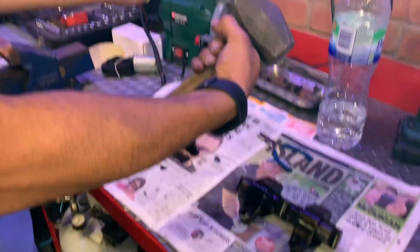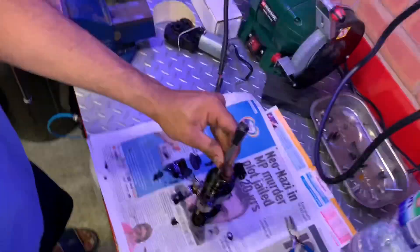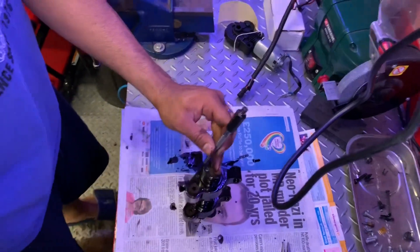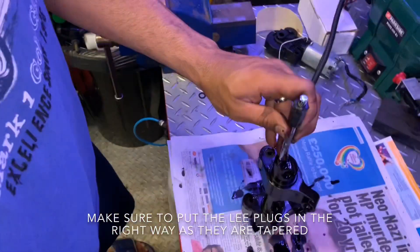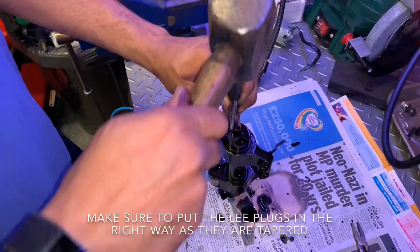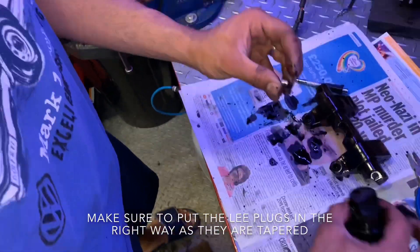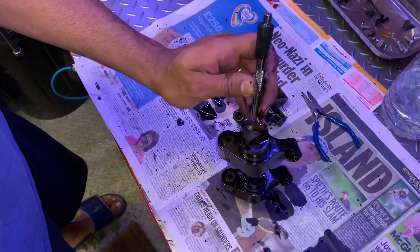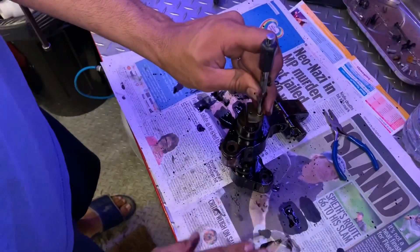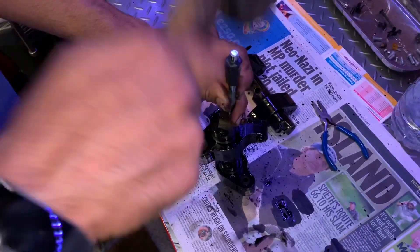So how are we going to fix it? Good old frosty hammer and center punch. We'll start off with this one here - get the center punch in, three whacks, it's in. Hopefully that should hold them in position. And even though this one hasn't come out, let's just re-secure it. And you can see that actually moved back in again.